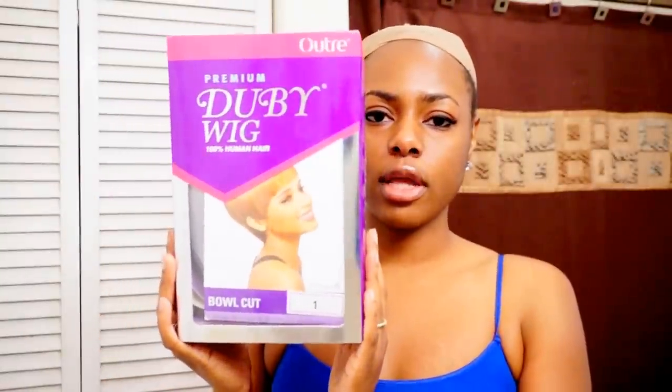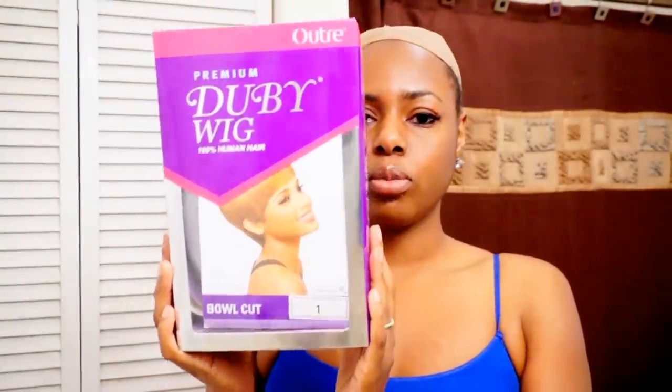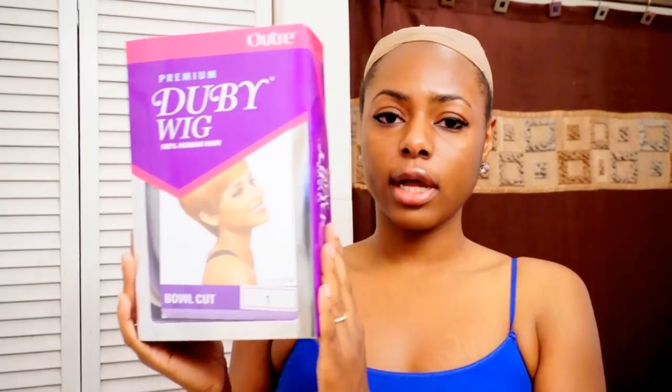All you will need is to have your stocking cap on for this tutorial. If you want, you can put a paper towel underneath it because we will be using glue to achieve this look. I'll be adding a few pieces in the front just to add a little bit more fullness to the wig. The wig I'll be using for this tutorial is the Doobie wig, and this is called the Bowl Cut.